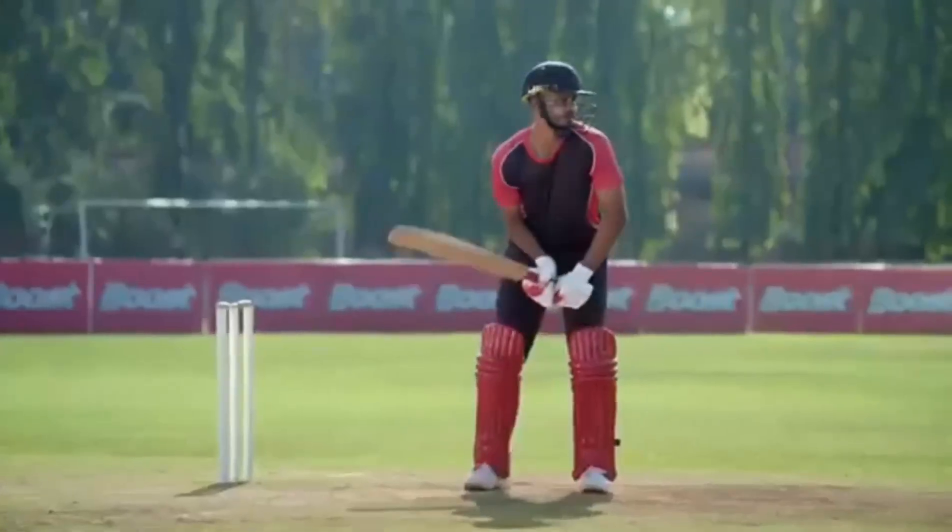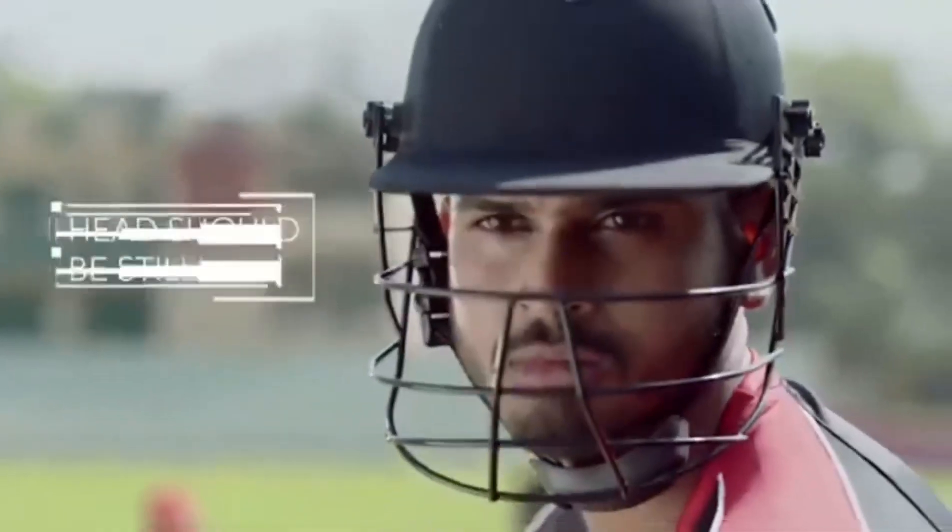A relaxed, side-on stance is very important. The head should be still and facing the bowler.